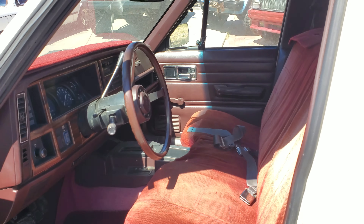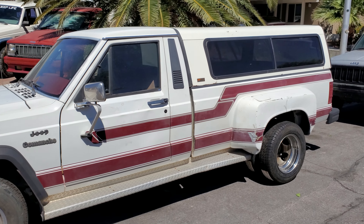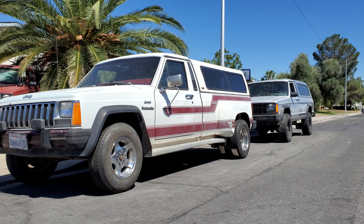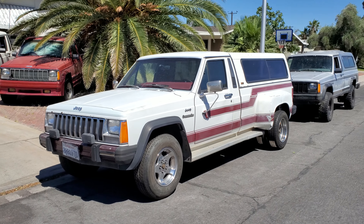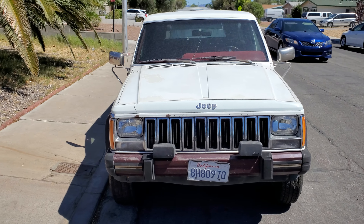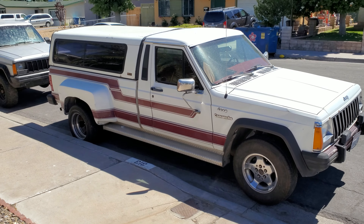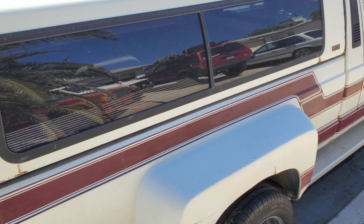I hope you guys enjoy the Comanche dually as much as I do. I don't think I'm ever gonna have another chance to buy another one — they're so freaking rare. Like and subscribe to the channel for more videos on all these cool Comanches I've got, and a whole bunch of other stuff too — not just Jeeps. Got some exotics coming, twin turbo. I was just too excited to show you guys this rig. Look at those hips — hips don't lie, right?